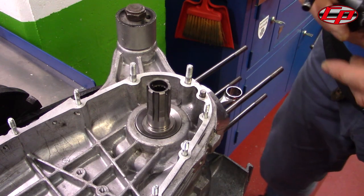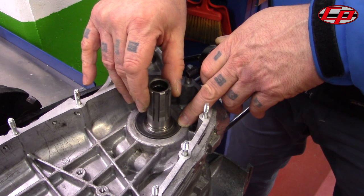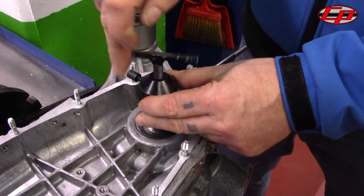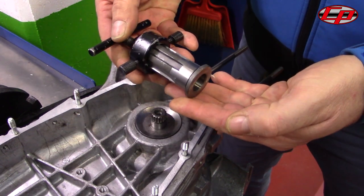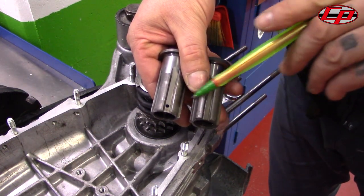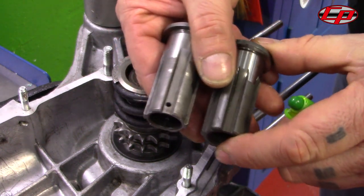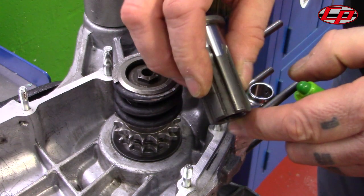Another problem with the original drive sprocket sleeve is that they are very tight to remove from the engine. This one won't even budge, so you need an extractor such as this to be able to take it off. The CASA performance sleeve has no hole in the top because it doesn't need an extractor for removal, as opposed to the original sleeve which has a hole for the extractor.